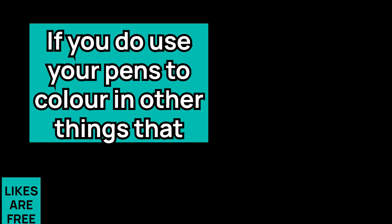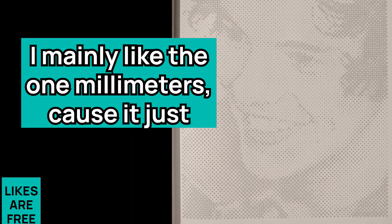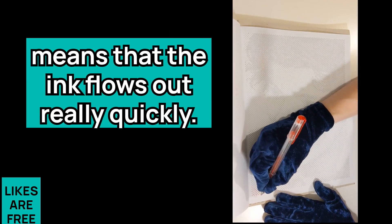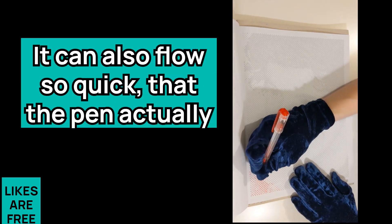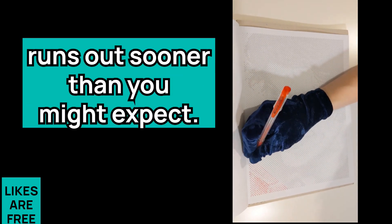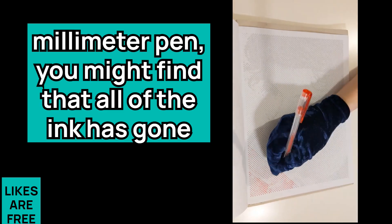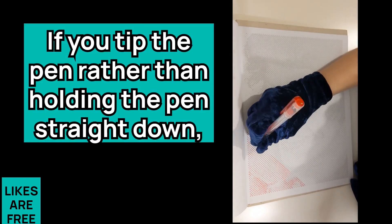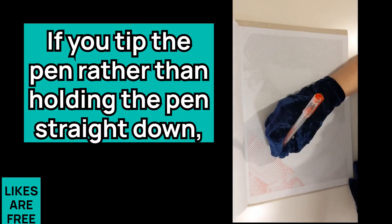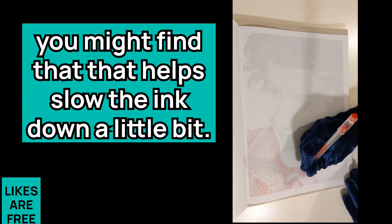If you use your pens to color in other things, that makes them really handy for blending, though I don't do any blending myself. I mainly like the one millimeter because the ink flows out really quickly, but it can also flow so quickly that the pen runs out sooner than you might expect. If you've got a very dense spiral and you use a one millimeter pen, you might find all the ink is gone before you reach the center. Tipping the pen rather than holding it straight down might help slow the ink down a little bit.